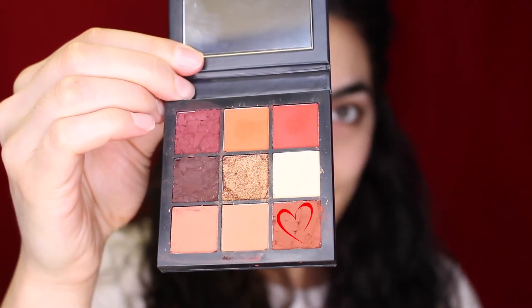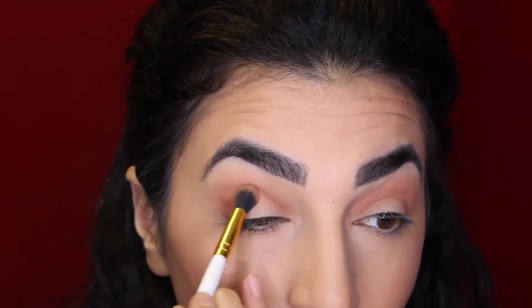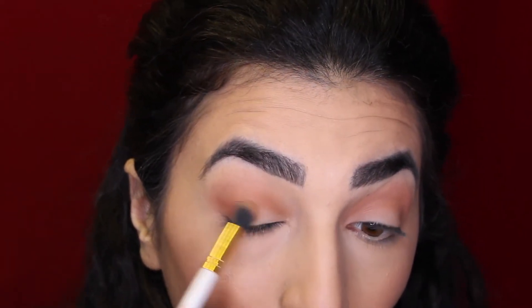The next shade I'm using is that burnt orange-red shade, and we're going to be focusing this shade in the outer V of the eye just to really deepen it up a little bit.